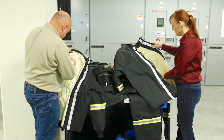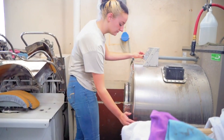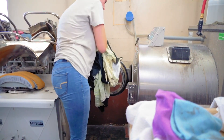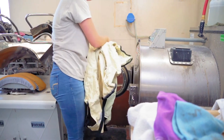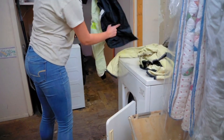All electrical-specific PPE requires a pre-use inspection. Always wash your arc flash PPE separately from other garments. If you have FR clothing as part of your daily wear or uniforms, you can group that together with other arc flash items. We just don't want you washing non-FR or non-arc rated clothing together with your arc rated clothing.